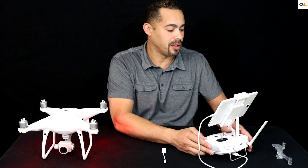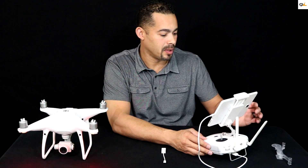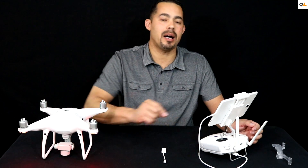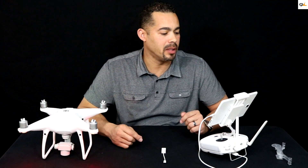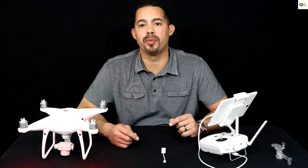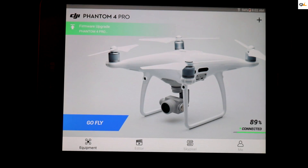Let's go ahead and check if we need a firmware update. Right here at the top — this middle button — when you click that it's going to tell you right at the top that updates are required. It says that there's a firmware update right at the upper left-hand corner, right in here.